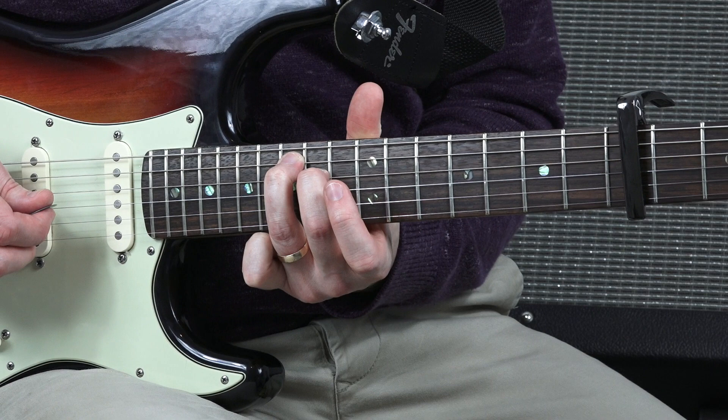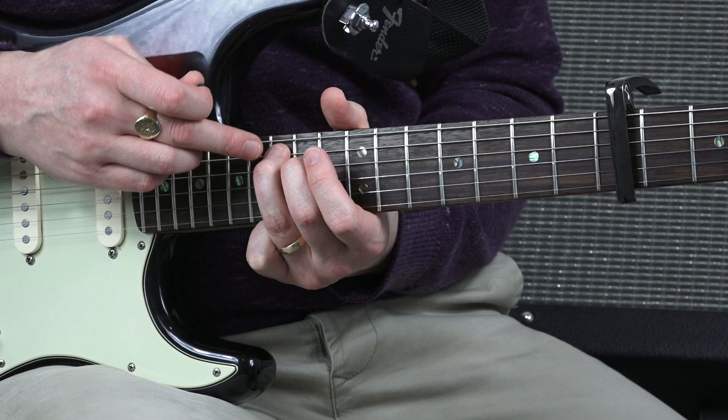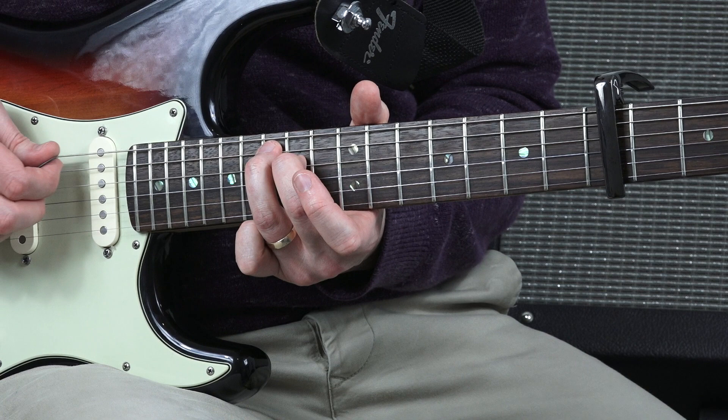And then what we're going to do is move that position up to the 12th, 13th, 14th, 15th fret. So your third finger is going to be on fret number 15 — and that's why we need that cutaway. Fret number 15 on string number five, and your second finger is going to be on fret number 14, string number four.